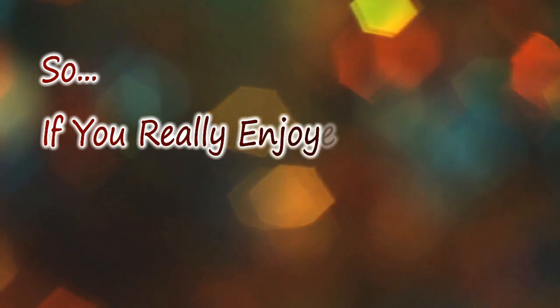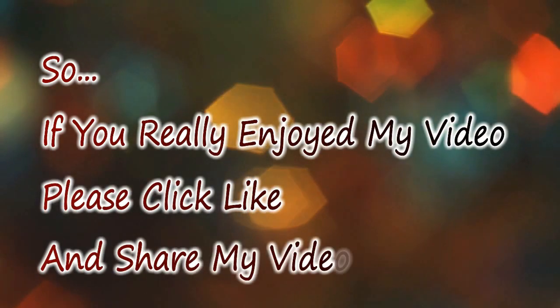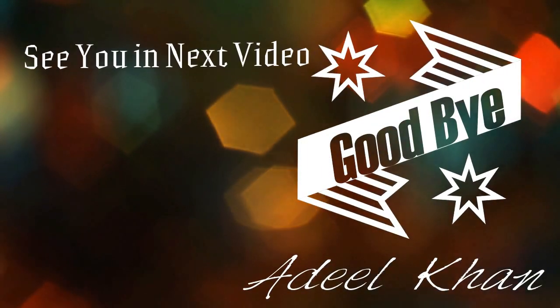If you really enjoyed my video, please click like and share it as much as possible. For more videos, please subscribe to my channel. See you in the next video — goodbye!